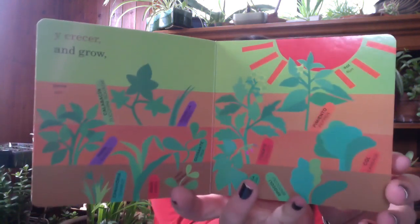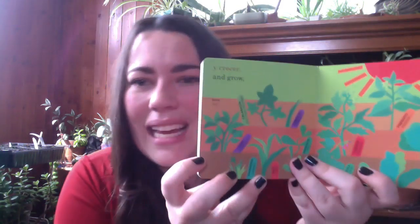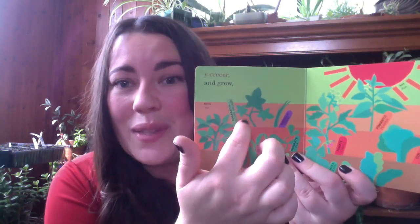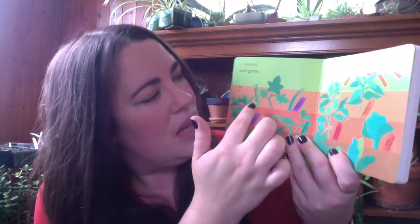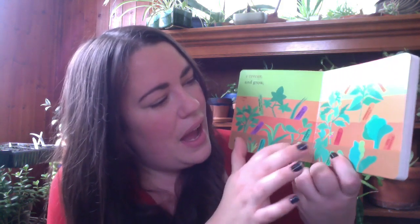And grow. See they're getting bigger. You can almost see what's called the true leaves of the plants. So this is a zucchini plant, an onion, a pea plant. Do you have any of these plants in your garden?